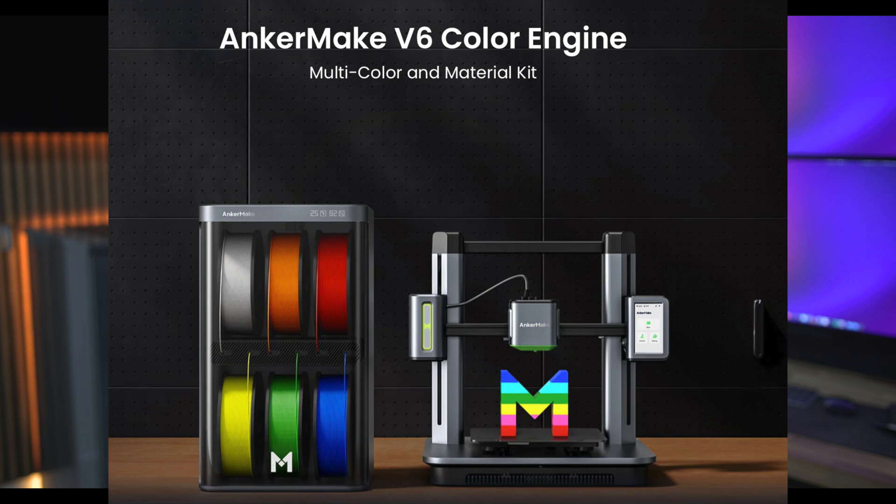AnkerMaker also just brought out a less expensive model called the M5C, which looks really, really good value for money. The thing I'm really excited about is on their website I've noticed they've got a product where you can put lots of different colours in. To me that sounds great, because there are so many products I look at and think, I want this part white, this part blue, this part red. And from what I've seen on the website, that product will give you the ability to do that.